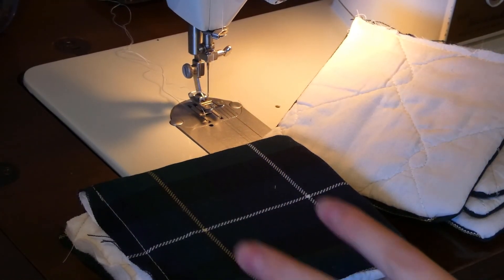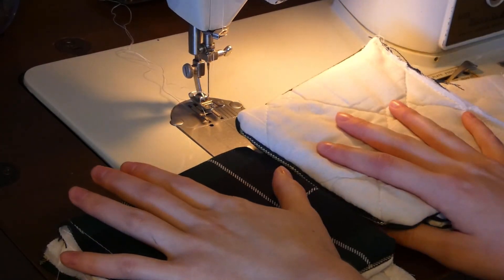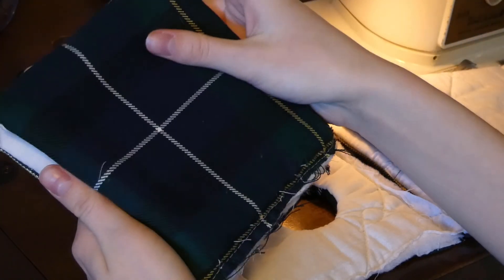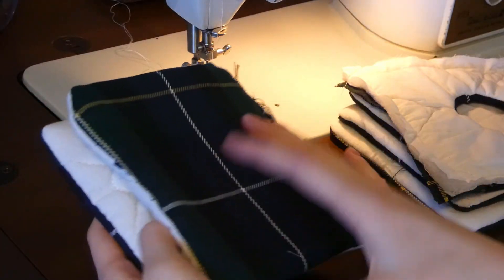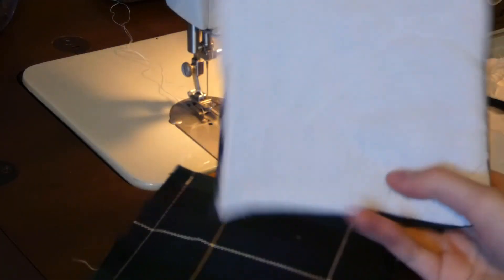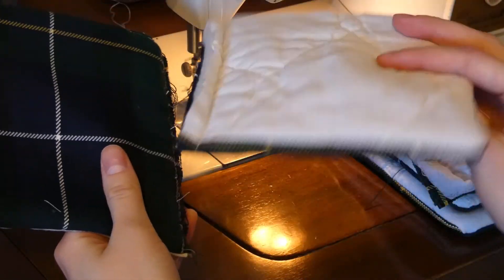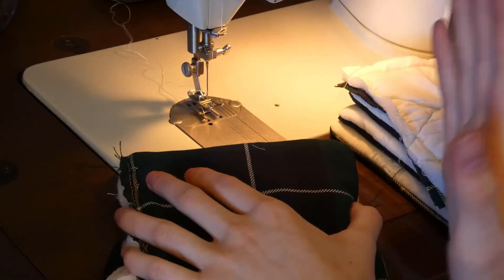Once you have all of your pieces done, what you want to do is combine them right side on right side. You can either have green side on green side, which leaves you with a clean seam on the outside, or you can do white side on white side, which leaves you a neat seam on the inside. I will insert a clip here.